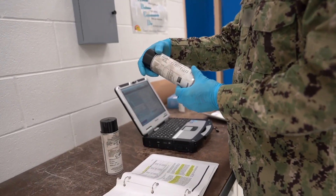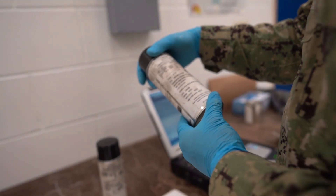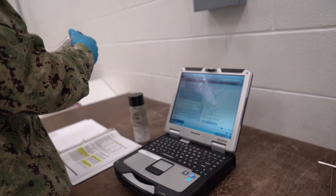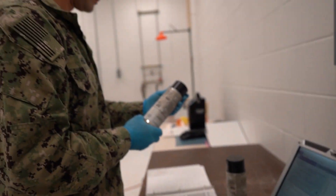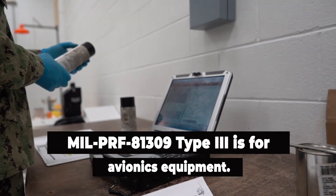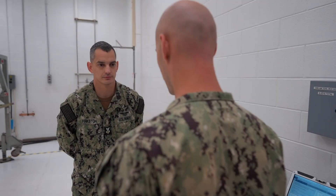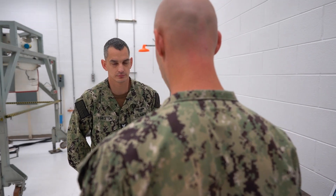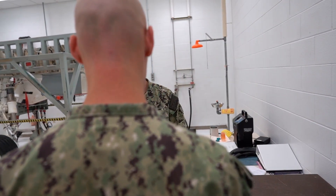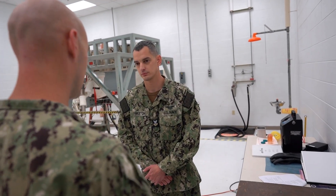Corrosion protection of moving parts where some lubrication is required. The MIL-PRF-81309 Type 3 CPC is also a water displacing CPC, but is intended for usage on avionics equipment, electrical connectors, and contact pins. Now I understand why we have different CPCs and how to determine the intended uses of each CPC to get the best results for aircraft corrosion protection.